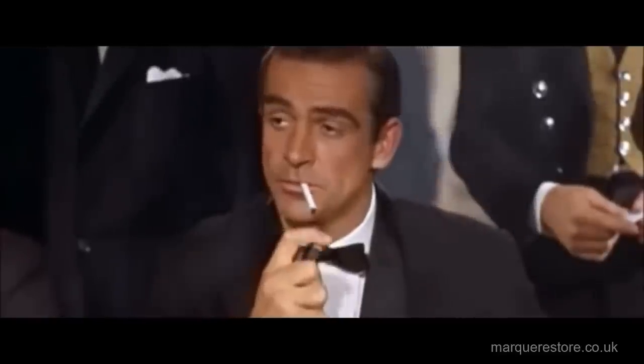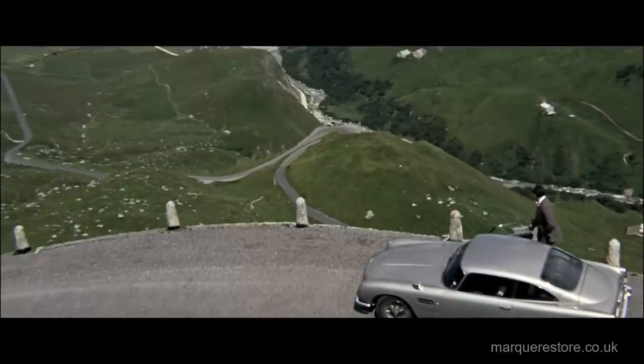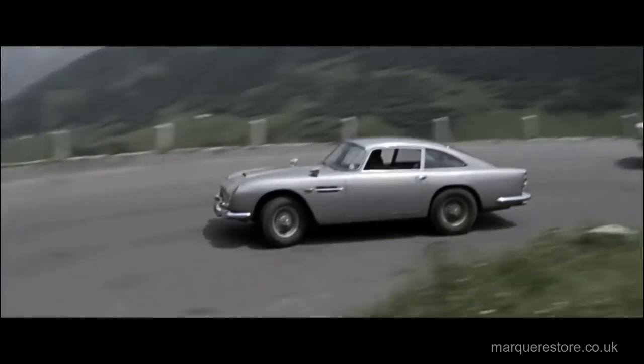What can we say about the Aston Martin DB5? They were produced between 1963 and 1965 and a little over a thousand were produced in total. We can talk about how it had a top speed of 145 miles an hour and an all-aluminium engine, but nobody's really interested in that. The thing people are really interested in is that it was driven by James Bond, and what a fantastic looking car he was driving. I can't imagine him in anything better.